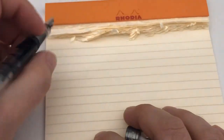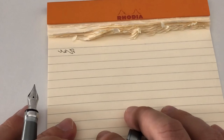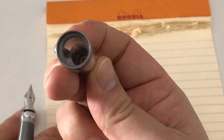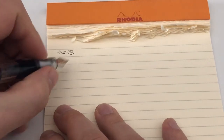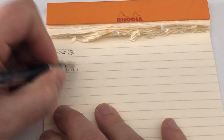Last but not least, a writing sample — let's zoom in a little. The pen hasn't dried up in the course of the review, which is always a good sign. The inner cap does a super good job preventing the nib from drying up once capped. Here we go with the Twisbi...